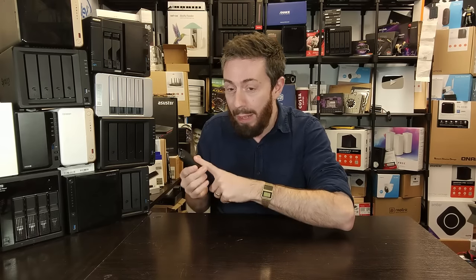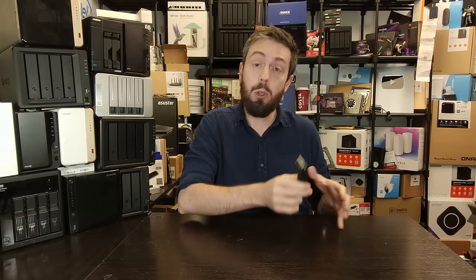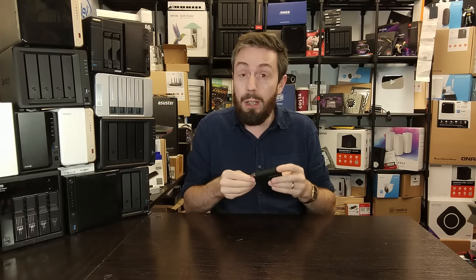I'm just really surprised they went for such an older-school connection when faster ones are available. That said, this drive does support 256-bit AES encryption of the data inside, and you can use the Samsung Magician tool to add additional safeguards. Let's head over to the desktop PC and take a look at what happens when we connect this to our system.